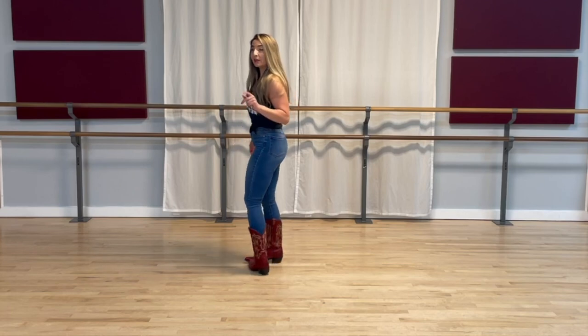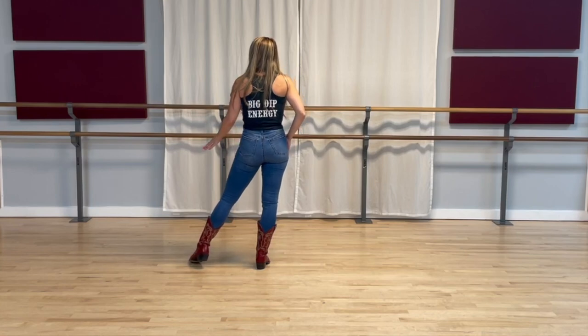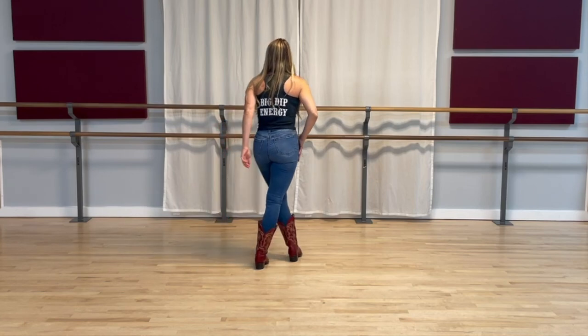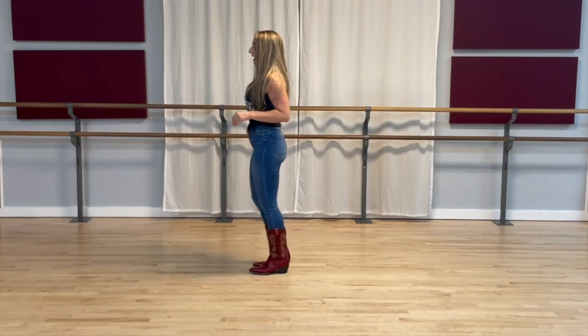Let's put some counts behind that. All my weight is on my right foot, my left is tapped out. Jazz box to the left — five, six, seven, eight — one, two, three, four, five and six, seven and eight.